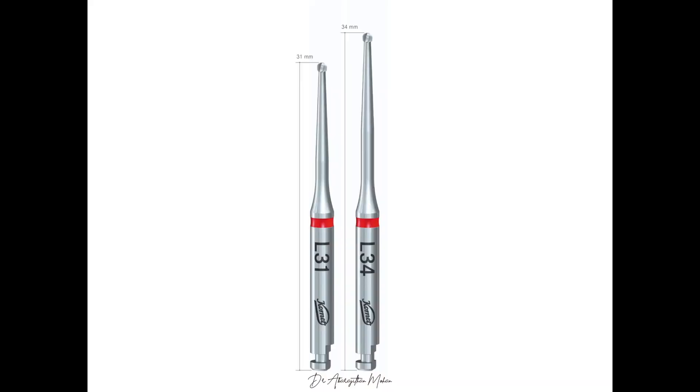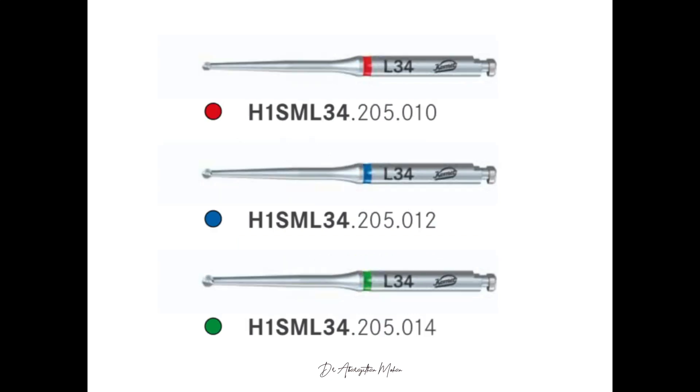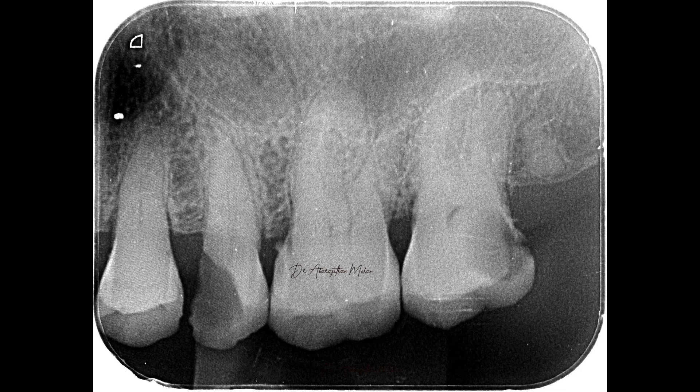Each size comes in two different lengths: 31 millimeters and 34 millimeters. The color coding goes this way — the smallest one is purple and the largest one is green. Depending on which tooth you are working on and the level of root canal you are working at, you can choose the size from small to large. There are no particular indications for the sizes, so I'll show you some clinical demonstration.